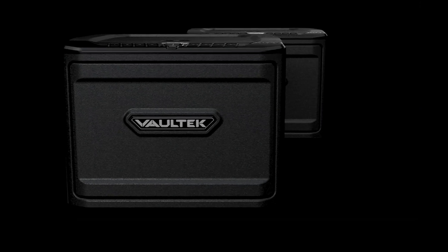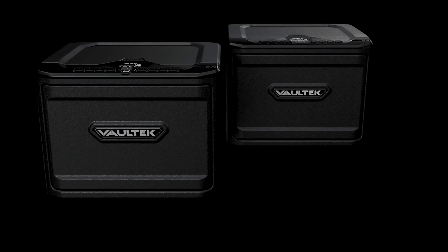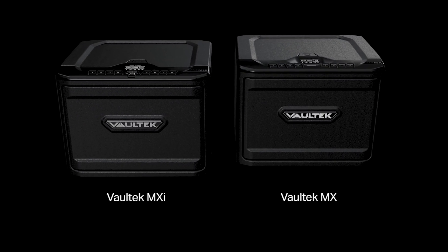Stronger than ever. Smarter than ever. The all-new MX Wi-Fi Series. The safe is evolving.